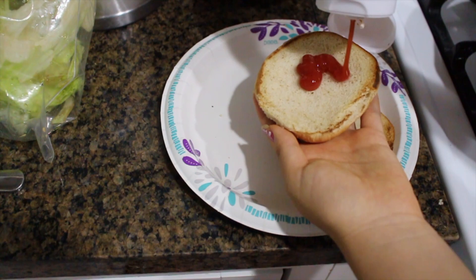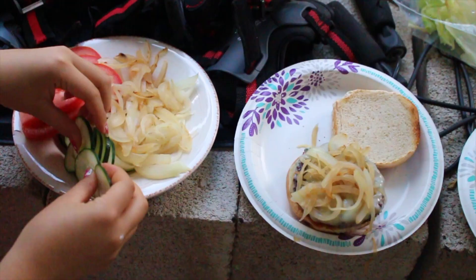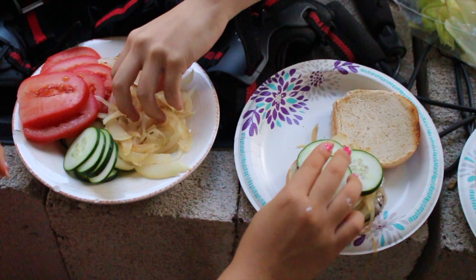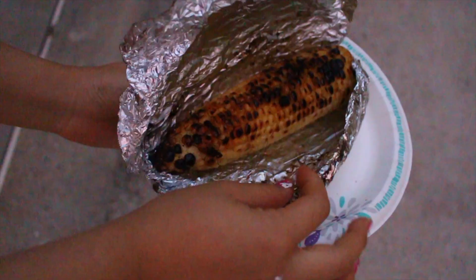For dinner my family had burgers and fries. I like to put ketchup, tomatoes, cucumbers, grilled onions, and lettuce in my burgers. My friend Carly only likes ketchup in her burger and that's disgusting — so if you're like that, we can't be friends.